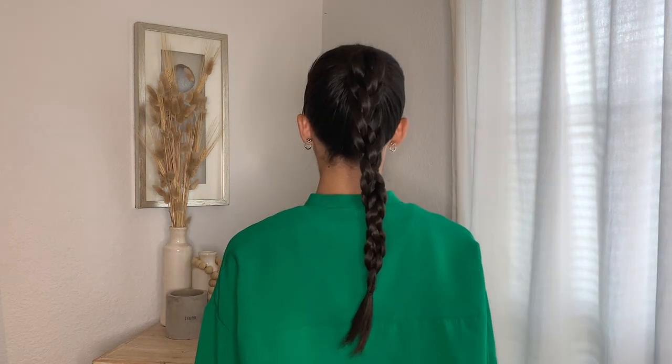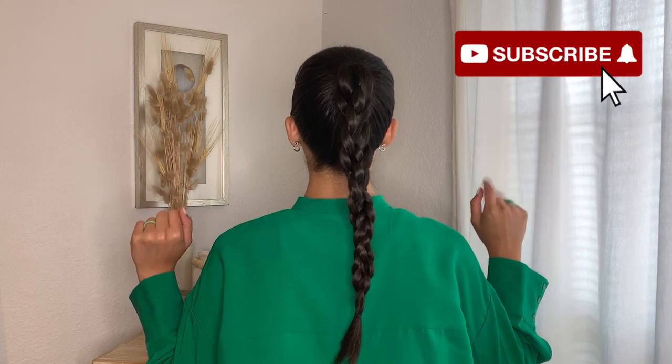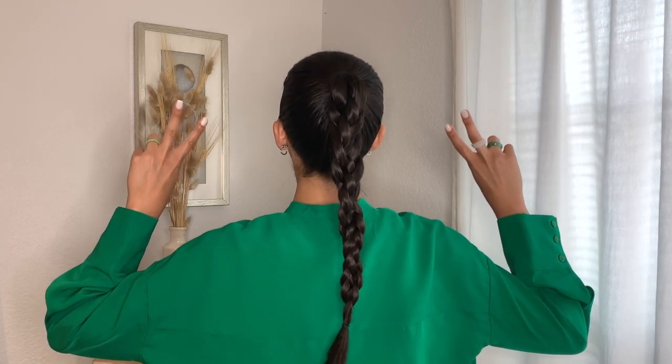I hope you all enjoyed these three looks — don't forget to like and subscribe. Comment down below if you have any questions and I'll see you in the next one.